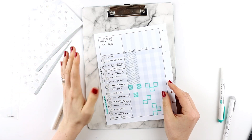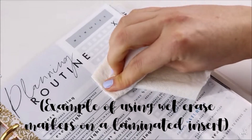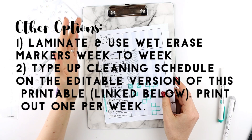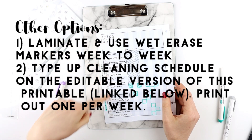If you don't want to have to print out one of these sheets every week, you could laminate this and then use wet erase markers to mark each day off during each week. Another option is to use the Word document that I'm including with the free printables.